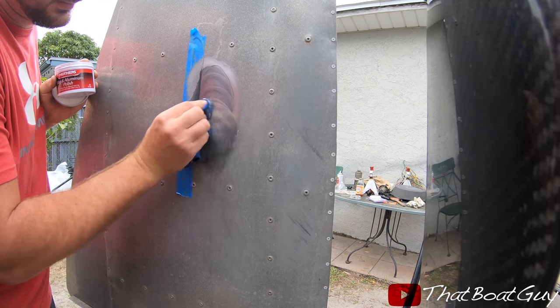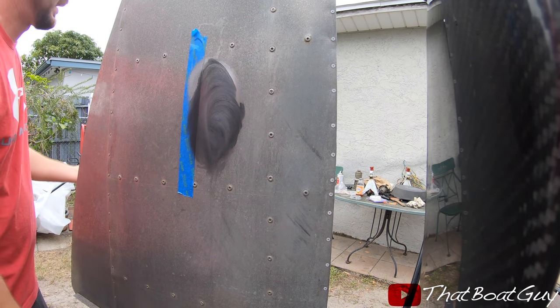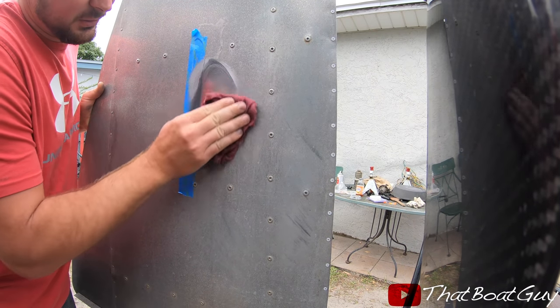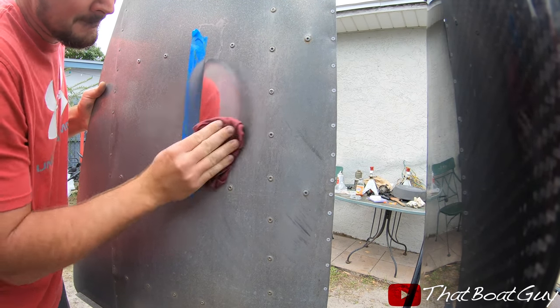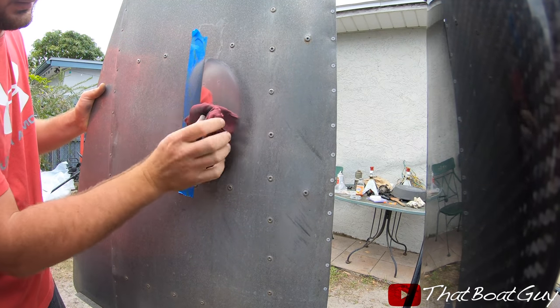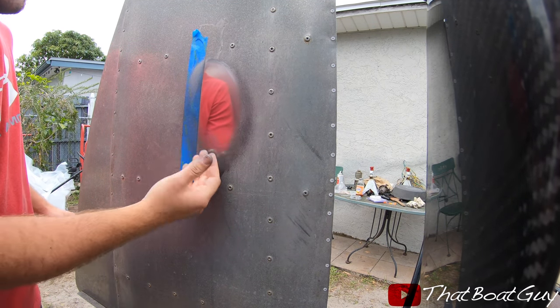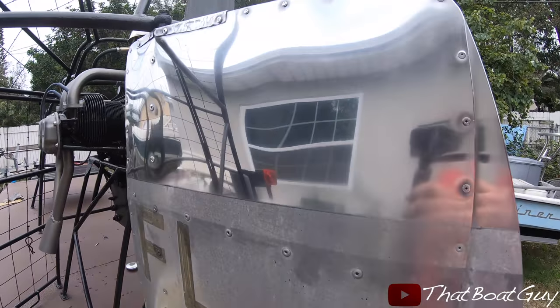Spread the Mothers polish around, and then you want to use a microfiber towel — I mean a rag — but I have to go buy some, so this is just a regular t-shirt, but it'll do just fine for now. And there you go — that's how I'm going to polish the whole boat. Look at that huge difference! Look at the top of the rudder — it's amazing what sandpaper and polish can do.